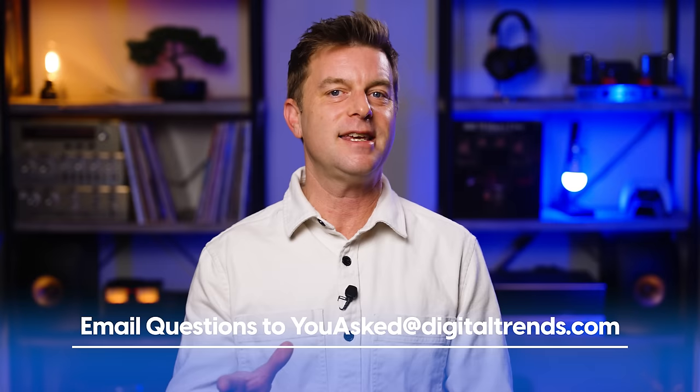Welcome back everyone, I'm Caleb Denison and this is You Asked, the show where I answer questions that you asked in hopes that I can help you and others who have similar tech questions. If you've got a question for me, please send it to youasked@digitaltrends.com. Your question has its best shot of getting answered if you send it to that You Asked email, because my email and DMs are absolutely overwhelmed and it's hard to filter through those. Increasingly, I'm just relying on that email box to find questions to answer.